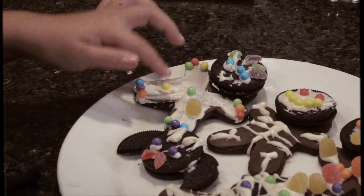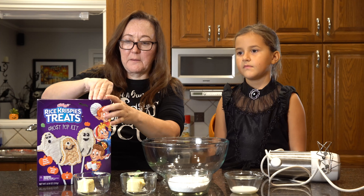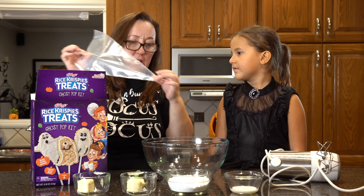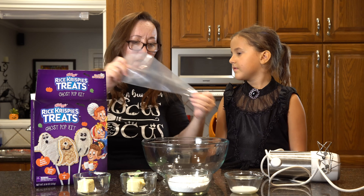We're on our final one — the Rice Krispie Treats Ghost Pop Kit. We're going to make the frosting first. So this is for the frosting, and after we make it we'll put it in here. I broke it a little bit — oh no, it's supposed to look like that. The marshmallows go to the stove — you're going to melt all that together with the butter. Here's your little black icing, so you do the face. That's so cute. You're going to put it in here with the sticks to make the pops.